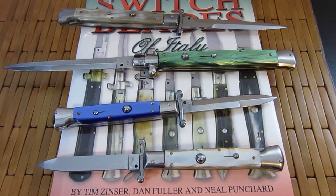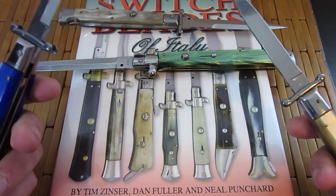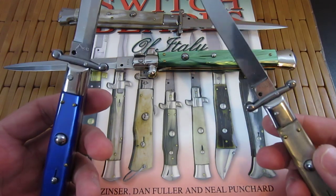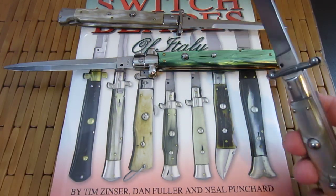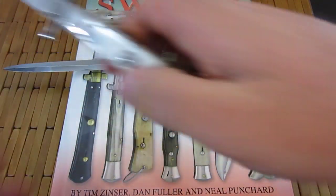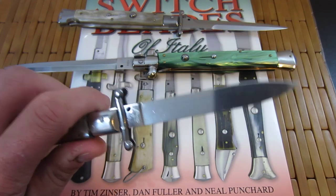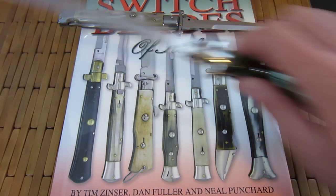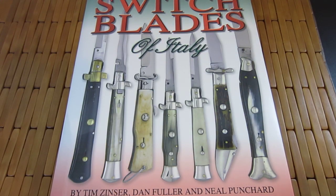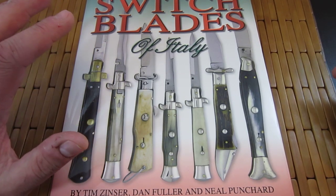First off, I have some switchblades here. I love Italian style stilettos. It's been a while since I've really been into them, but there's just nothing cooler than when you pop these suckers open — that sound, and just the look of them. Growing up in the 80s, all kinds of movies had switchblades. Absolutely love them. But just because I like something doesn't mean I'm going to make believe it's something that it's not.